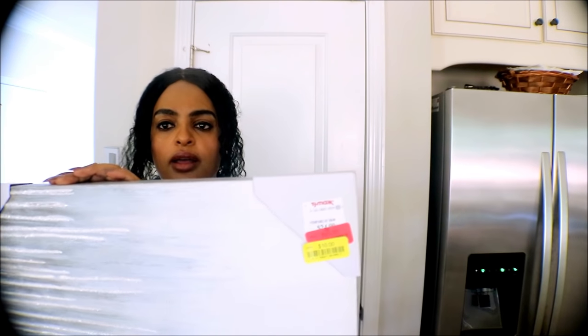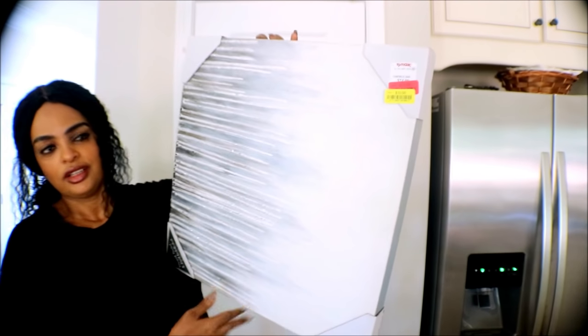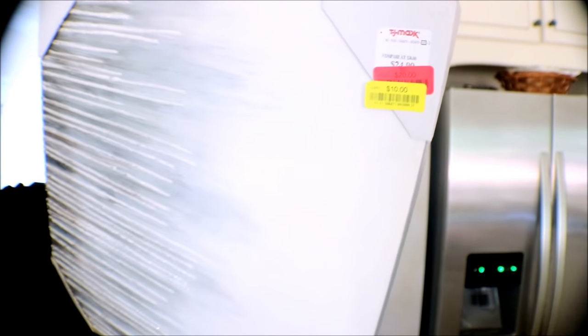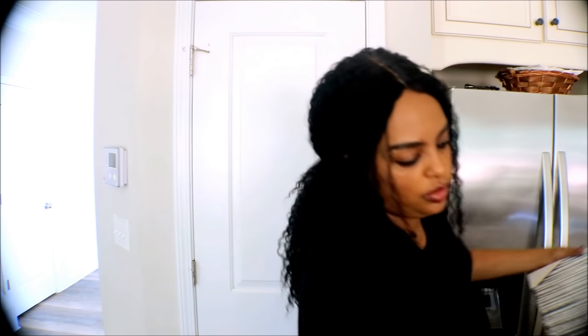I got it for $10. This canvas is so cute — it could go in my office or my sitting room. We'll see which one I'm going to put it in.